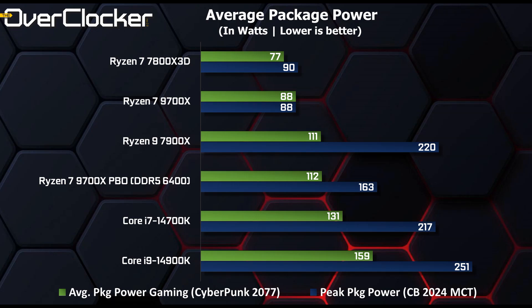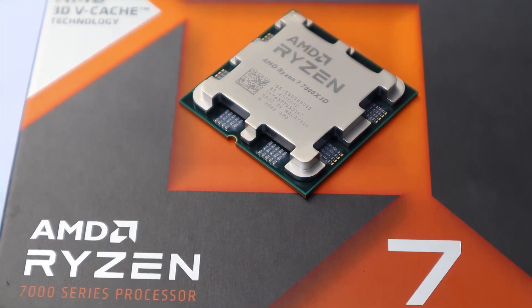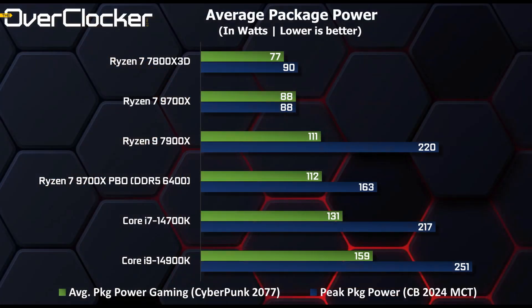Power is an area where AMD has made improvements. I don't have a Ryzen 7700X to illustrate this, which just leaves the 7800X 3D to compare to. The CPU is running a much lower frequency, and for the 9700X to just consume 10 watts more is rather impressive. Against the 14700K, the 9700X just walks away with it, with just over half the power requirements of the Intel CPU.